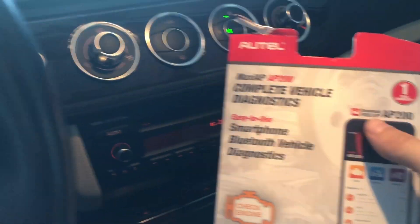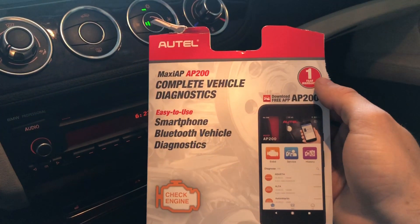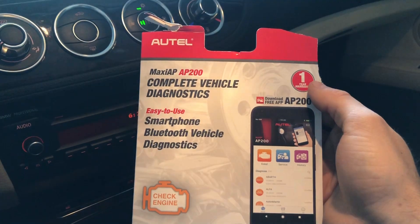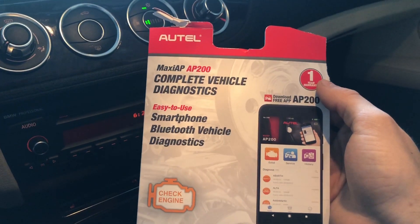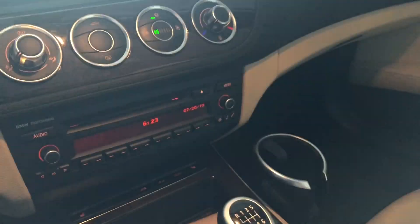Thank you guys for watching. If you ever need to do this, get one of these — don't spend a bunch of money or take it to a mechanic and spend $200–$300 on something you can do yourself in 15–20 minutes. Like and subscribe. Hopefully it helps somebody. See you guys in the next one.